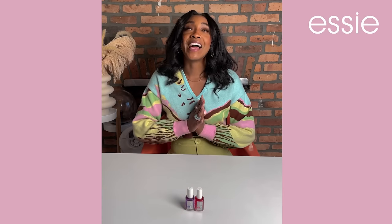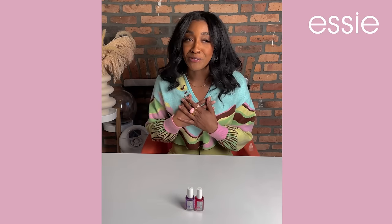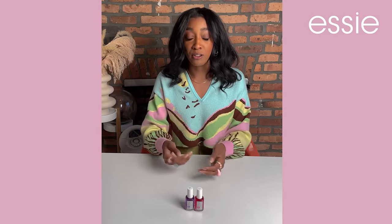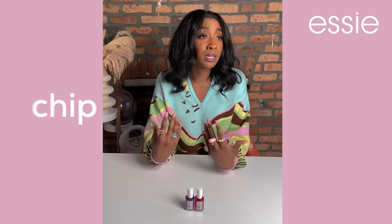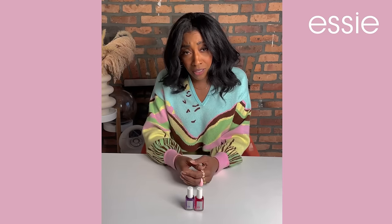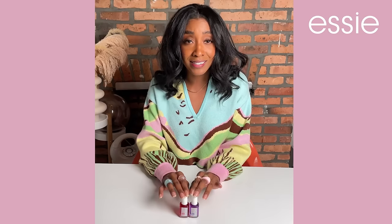Think of the nail as all of us without family and friends. Natural nails without some kind of support system are more likely to snag, flake, chip, and have a complete breakdown. Bring in Essie's nail strengtheners.